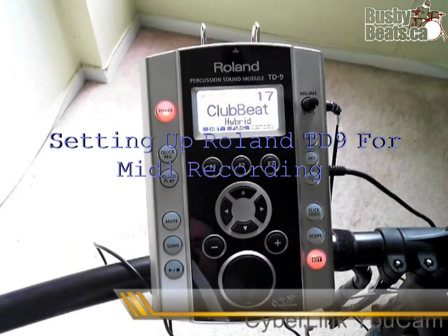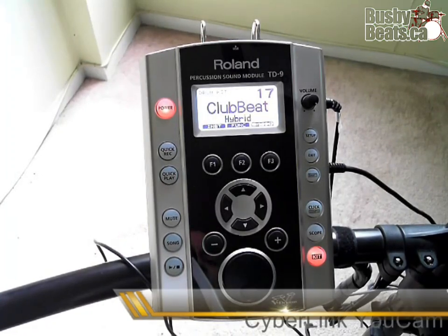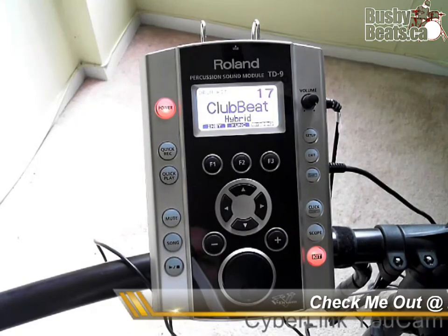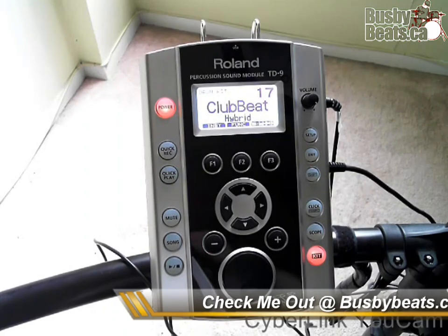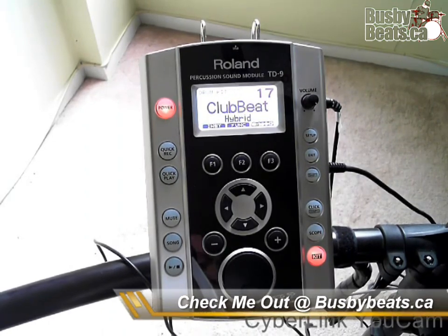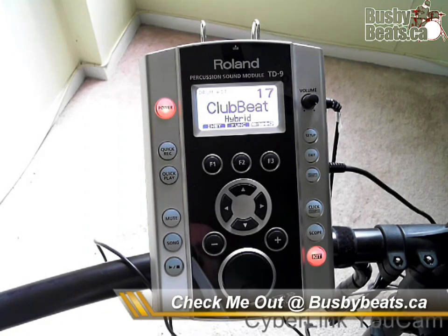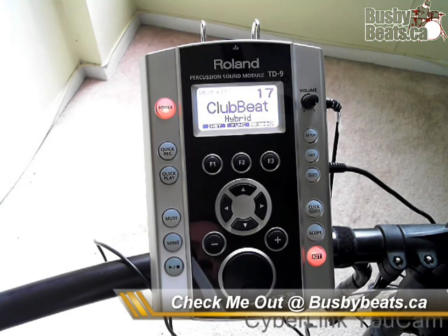My name is Neil Busby and I'm from Busby Beats, the best online resource for drum instruction. Today we're going to talk about how to set up your Roland — in this case a Roland TD9 drum module — so that your MIDI signals are being routed out of your module and you can run the MIDI cables straight into your interface on your computer. It's not really that tough, but I had a bit of trouble when I initially started doing this and I wanted to show everybody how it works.